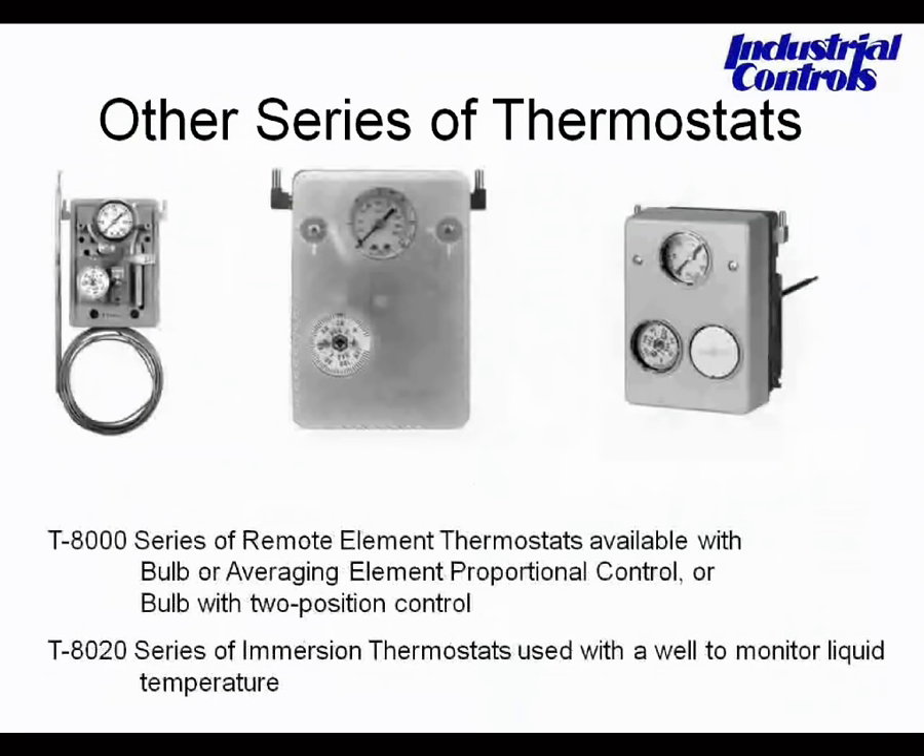Finally, a few other thermostats you may come across: the T8000 series of remote element thermostats, available with both bulb and averaging elements, and with both two-position and proportional control — these are the ones with capillaries shown on the left. The T8020 series of immersion thermostats can be mounted directly into a well, with a straight element and threaded connection that screws into the well to monitor fluid temperature in the pipe. These are two-tube devices with both a supply and an output pressure.